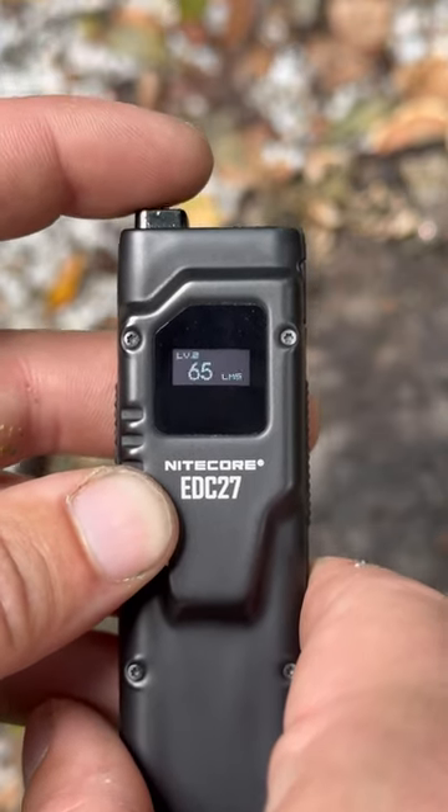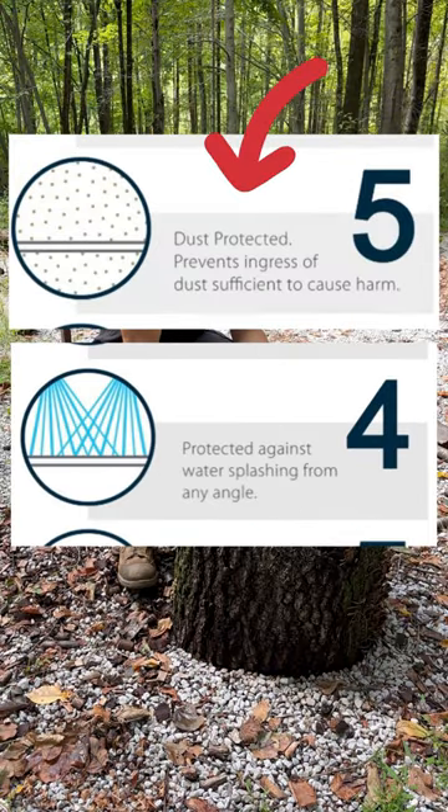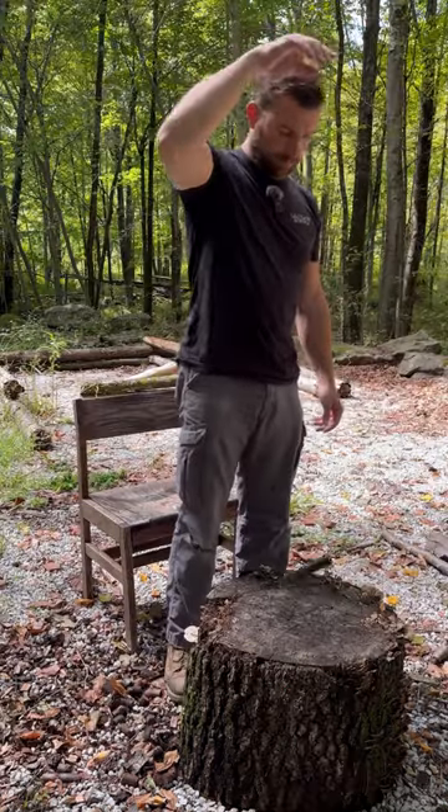When you switch through settings it tells you what setting you're on and how much time you've got left. This has an IP54 rating, which means it can handle a bunch of dust but isn't completely impervious to it, and it can take splashes from all angles. It also has a 1 meter drop rating.